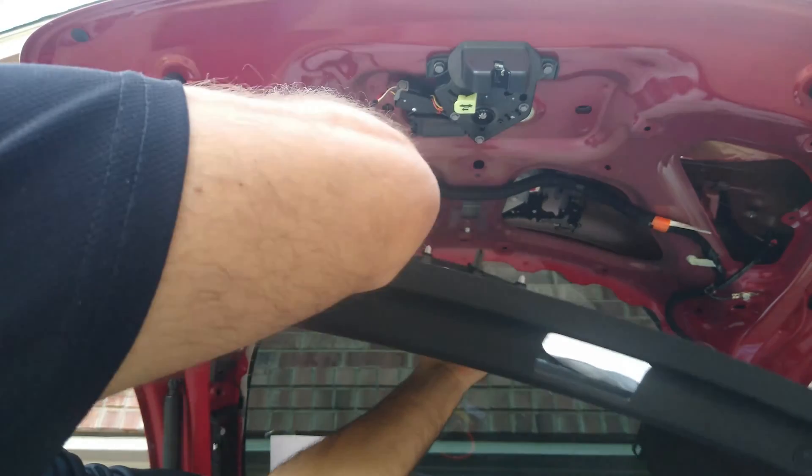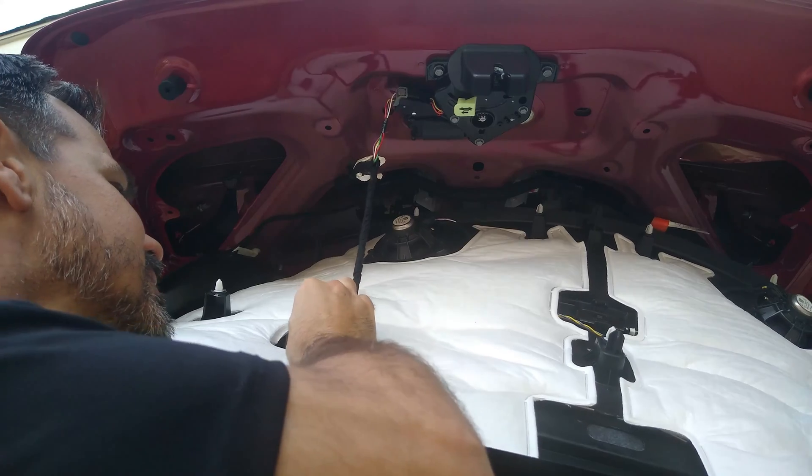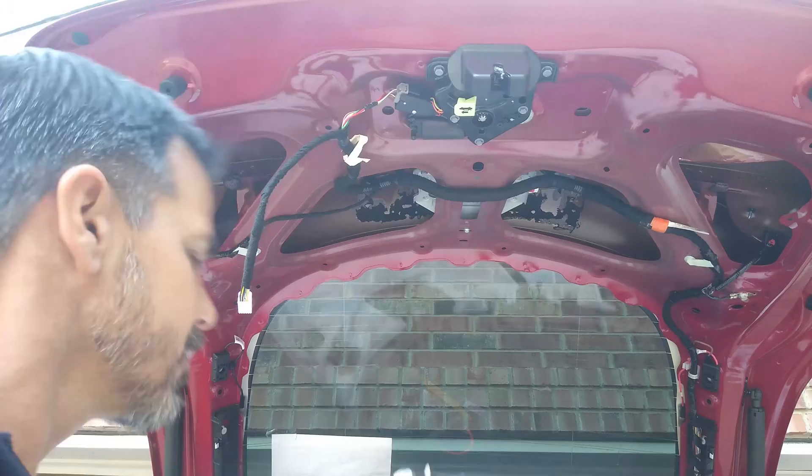Good thing my head was there to catch it. I don't know if y'all can see, there's a clip right here. Get that one out. That's it.